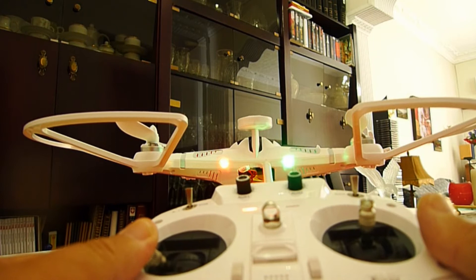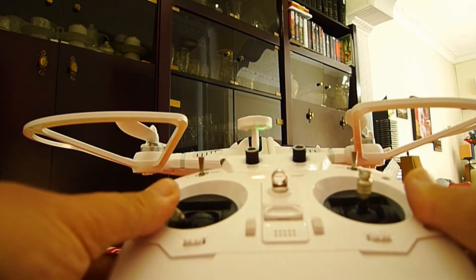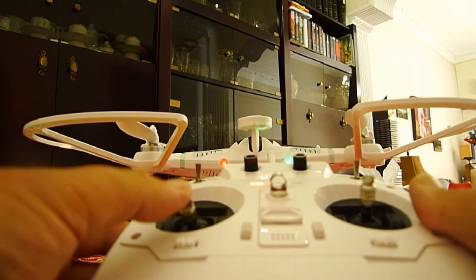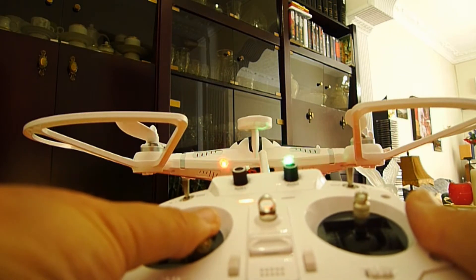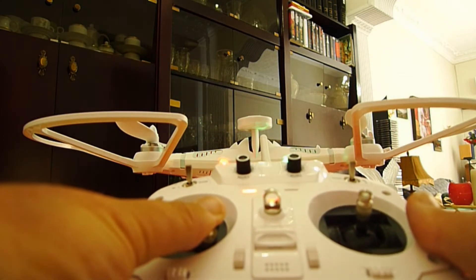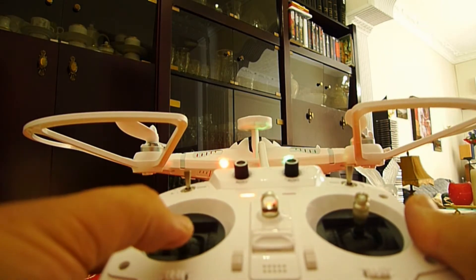If you put the front stick to the left continuously, then the motor is locked. To unlock, push to the right continuously until the red light becomes stable.